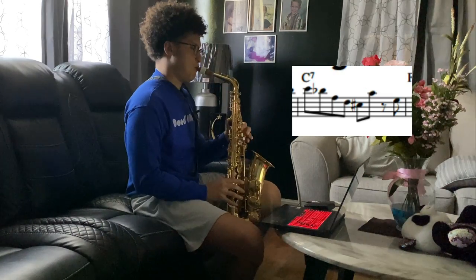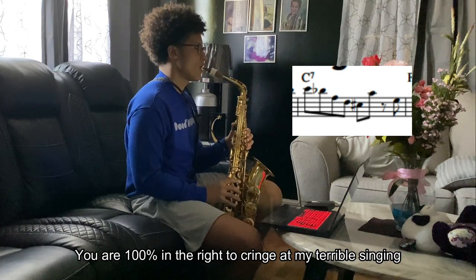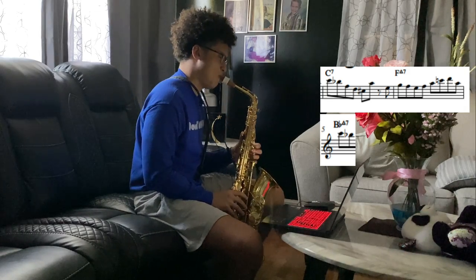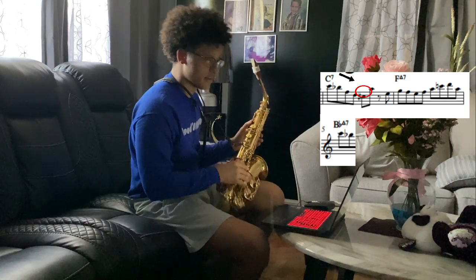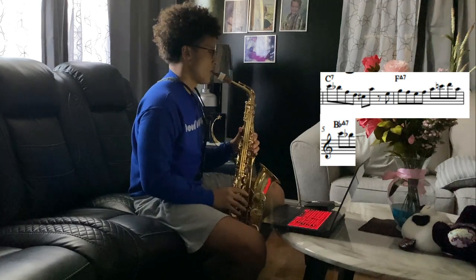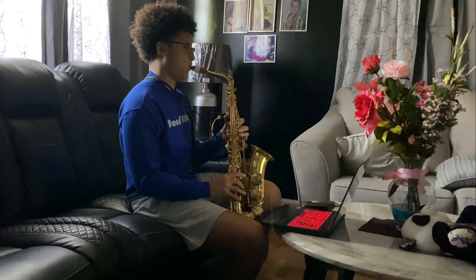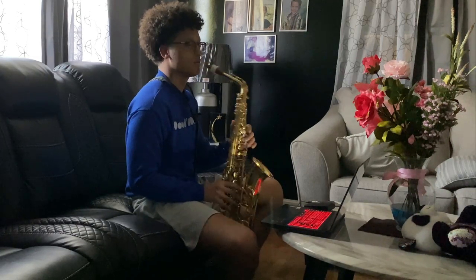He starts on the C and then uses this way to go down into a flat nine — it's a really cool sound. And then the next figure we see — that's a classic Charlie Parker line. That's standard language right there.